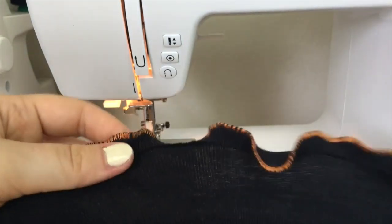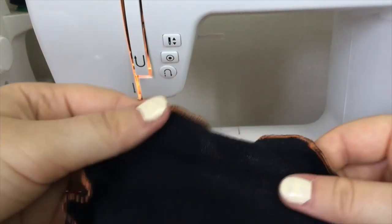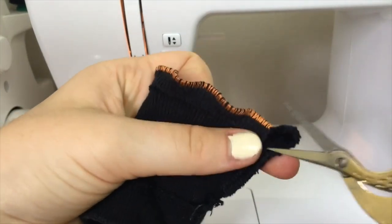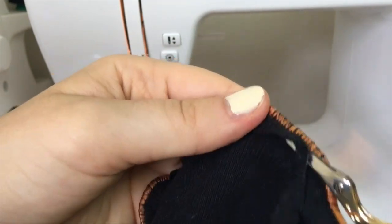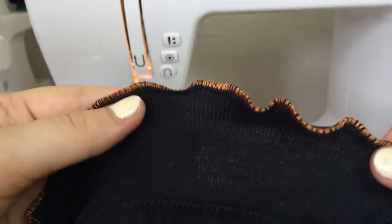This technique still works really well for creating a lettuce hem. This is the back of the scrap piece, and this is the front. If you want to, you can also use a small sharp pair of scissors and cut the extra bit of fabric off the wrong side of the hem. This is not totally necessary, but the lettuce hem tends to bow outwards in places while you're wearing it, exposing the insides of the hem, so it'll look a little bit neater if you cut this extra fabric away.